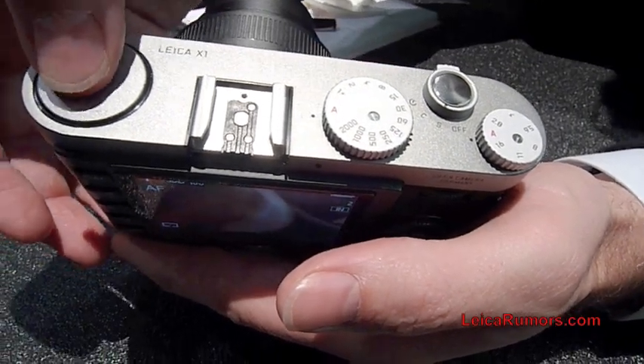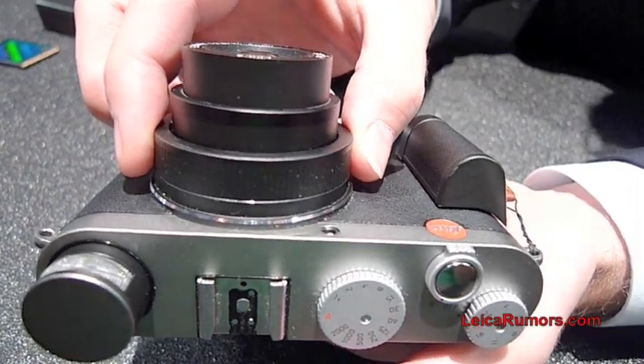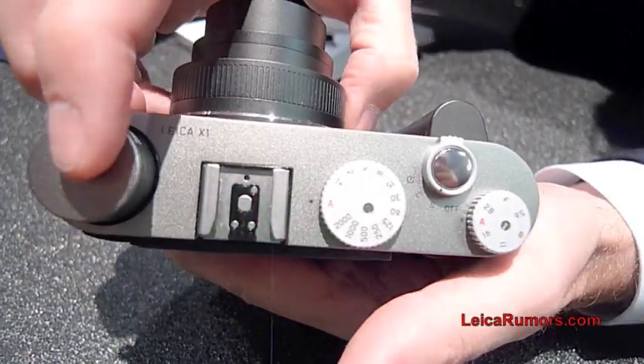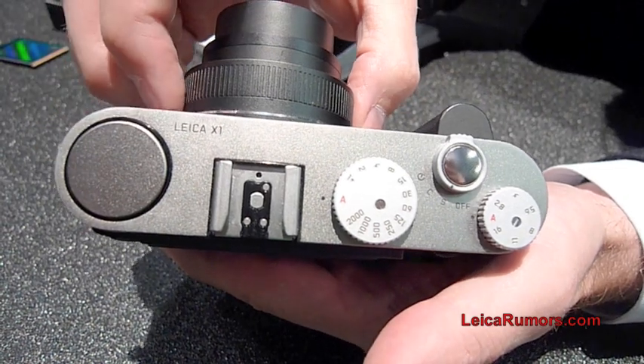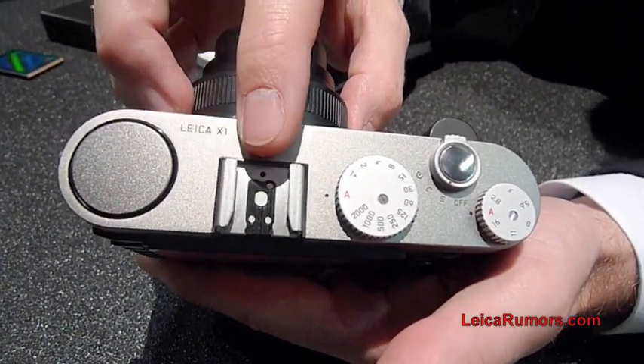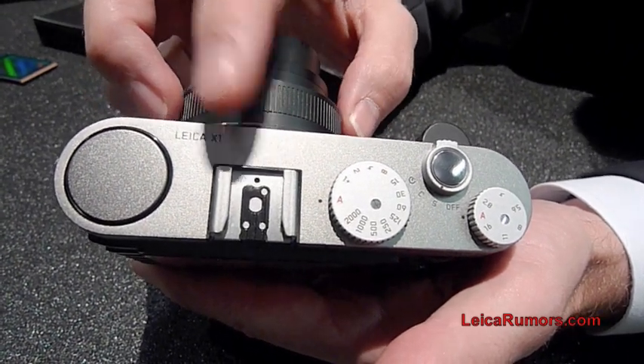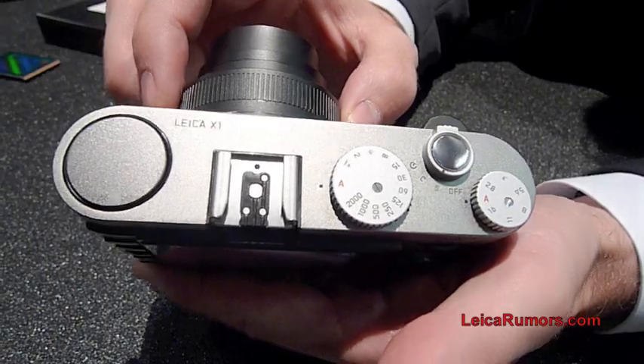On top of the camera you also have a pop-up flash. By pressing in the flash, it will pop up, and you can just press it down if you choose not to use the flash. There's also a hot shoe to put an optional flash unit onto the camera, or an optional optical viewfinder.